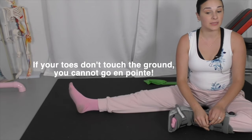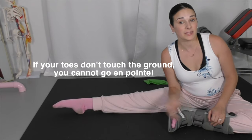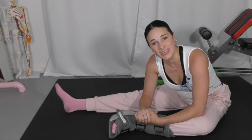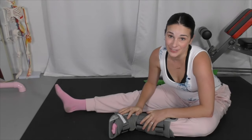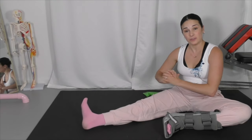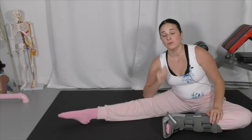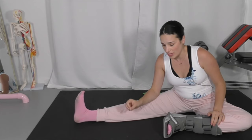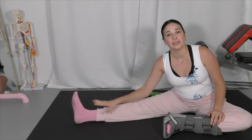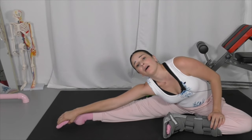If you've been a dancer who has been victimized by the mindset that you are not going to be able to get on pointe unless your toes touch the floor, let me be the one to tell you that is not only incorrect but also unhealthy for your feet. It's become a common misconception that if your toes don't touch the floor you can't go on pointe, when going on pointe is way more about the alignment, stability, strength, and technique of the dancer — not their flexibility and bone structure.